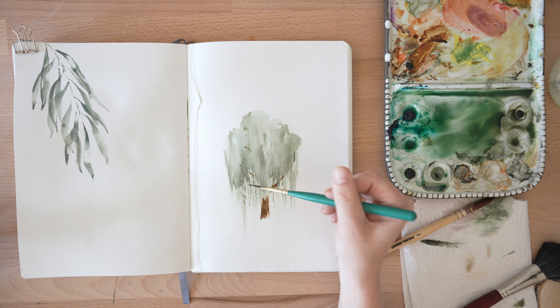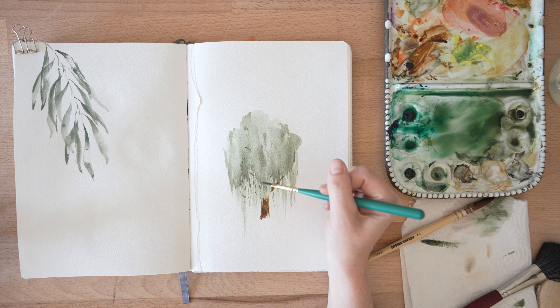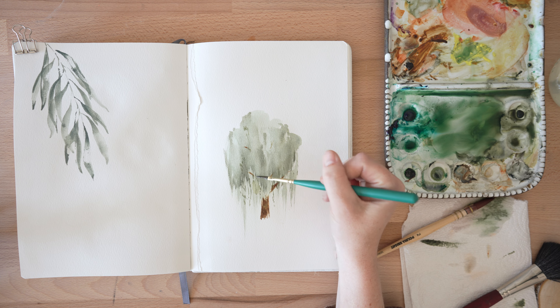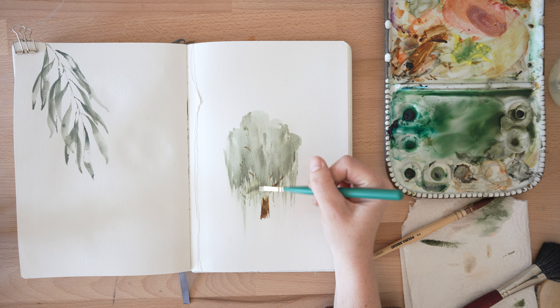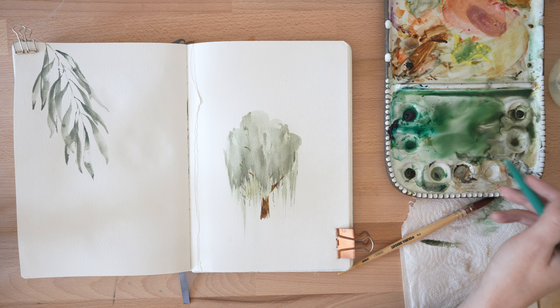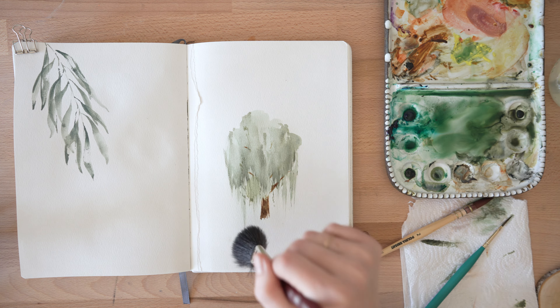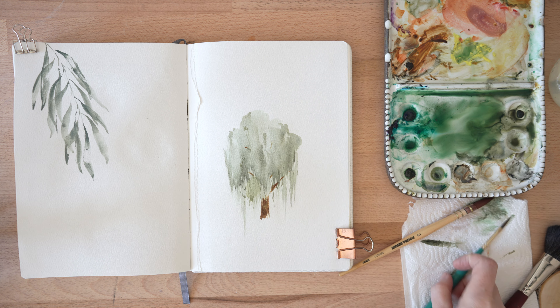I'm noticing that this is feeling very even. You see how I have marks, marks, marks all in a row — and I just want to mess that up a bit. It got a little bit too patterny and even, so I'm just going to soften that up.